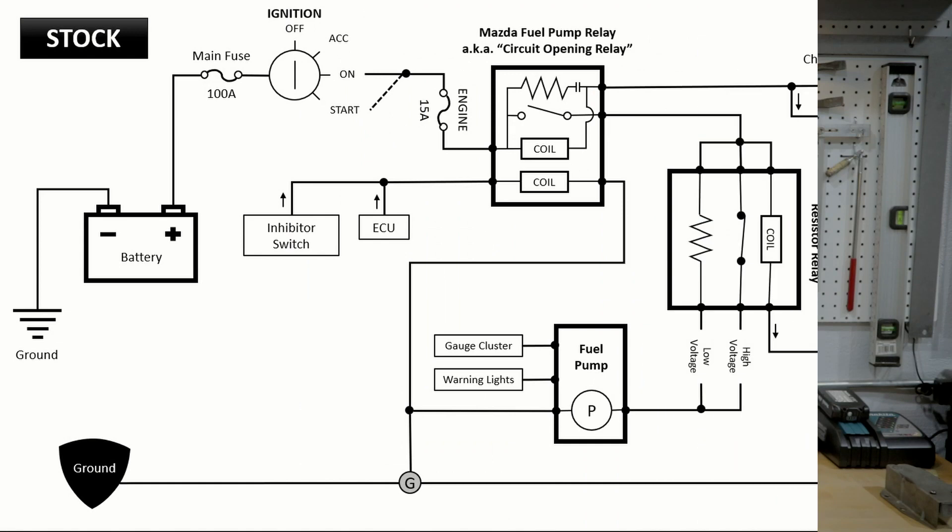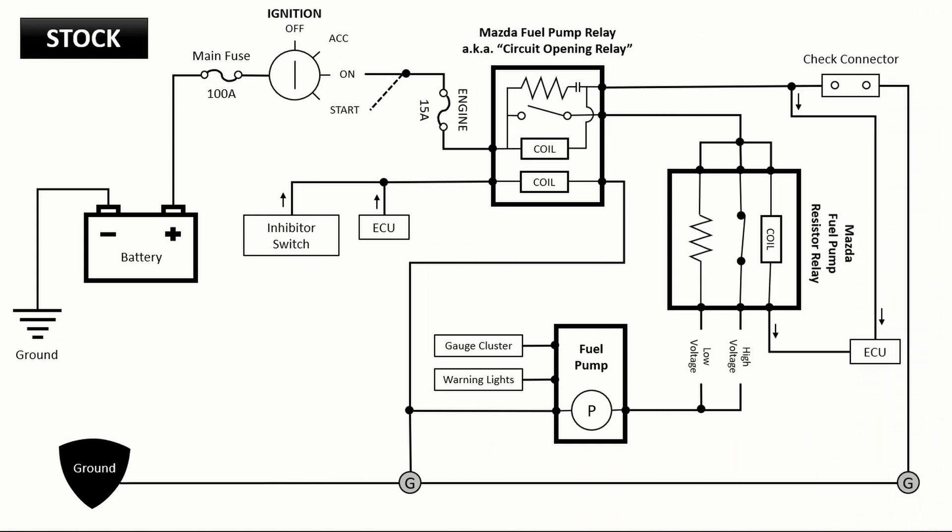I'll show you what you need to do and know on how to rewire a whole new fuel circuit onto your car. I've got my tablet here with the wiring diagrams for the fuel circuit. I'm going to do my best to show you how this whole system works without boring you to death. Here's our stock wiring diagram for the FC fuel circuit. I'm going to explain this in general for beginners so they understand what's going on and why we're removing this resistor relay.